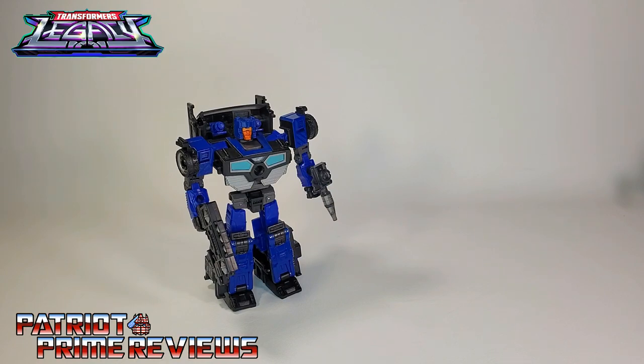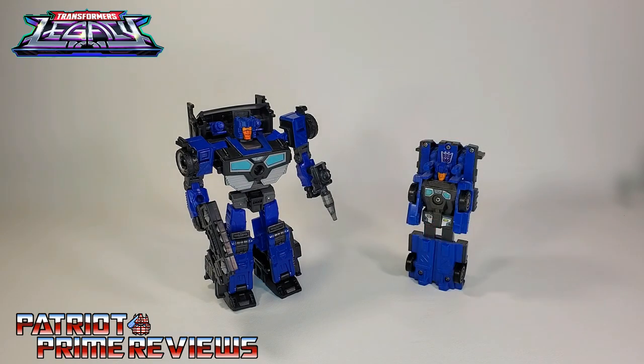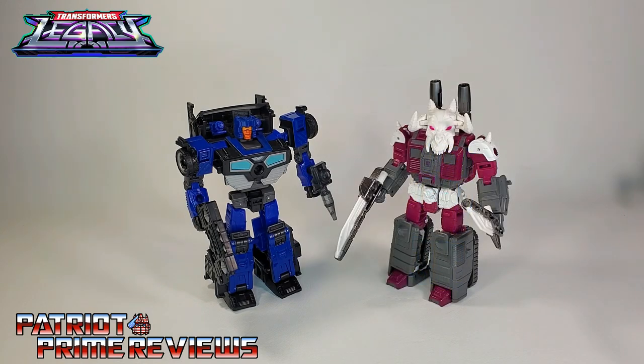And now for some quick size comparisons. Here is Transformers Legacy Deluxe Class Crankcase with Generation 1 Megatron, Generation 1 Crankcase, and fellow Legacy Wave 3 Decepticon Skullgram.